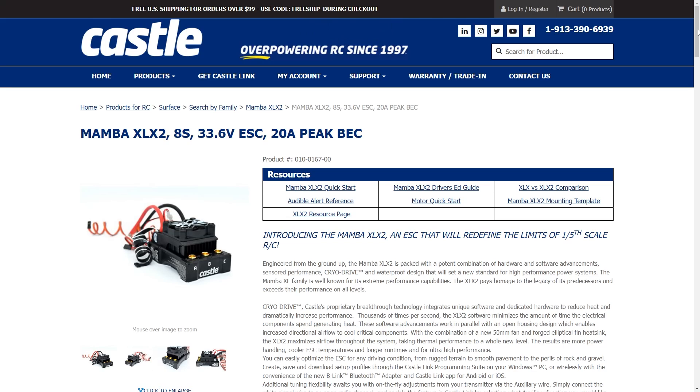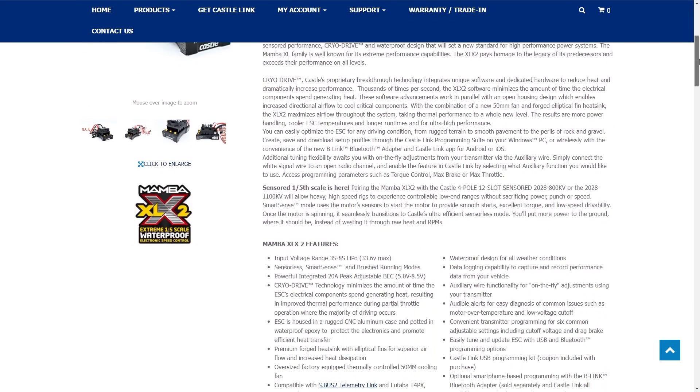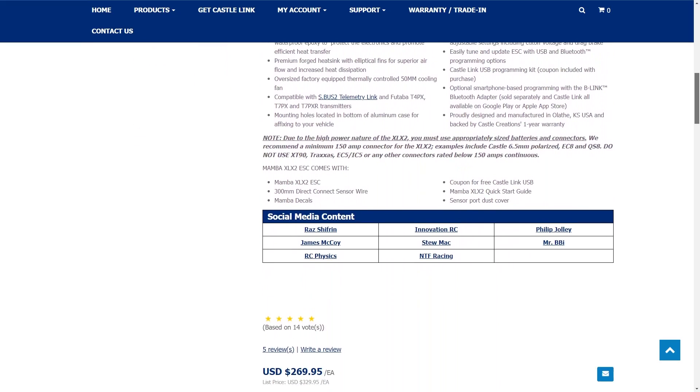Hey everyone, what is going on? Welcome back to another video here on the channel. In this video, we're gonna be talking about specifically the Castle Creations XLX2 and what makes that such a good speed control. We're gonna get right into it, and I'm gonna start off by comparing this XLX2 electronic speed control to an airplane ESC.